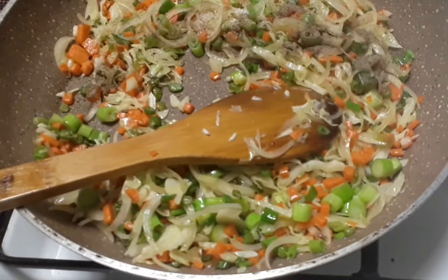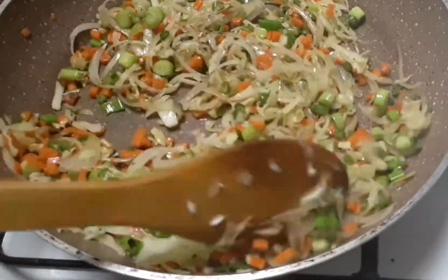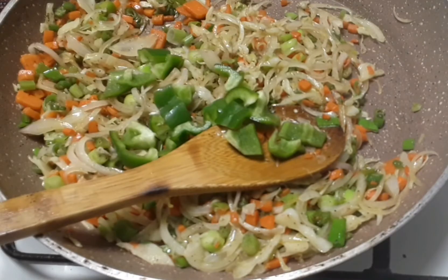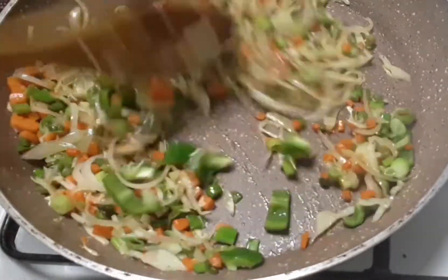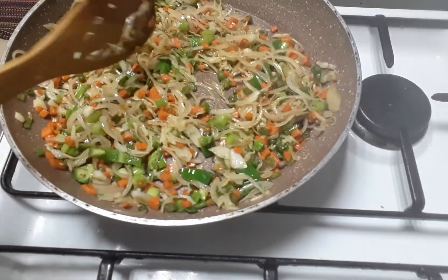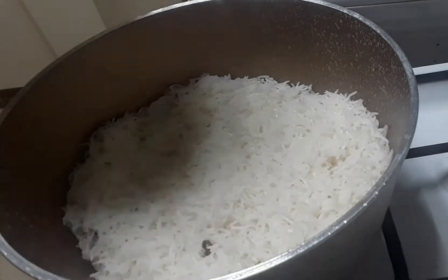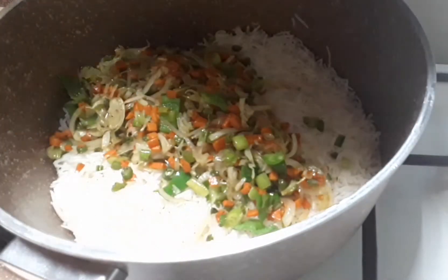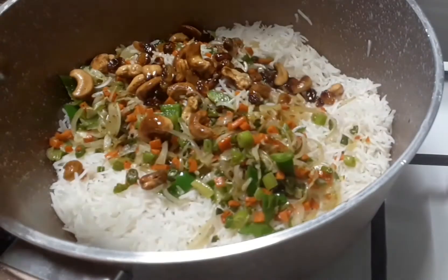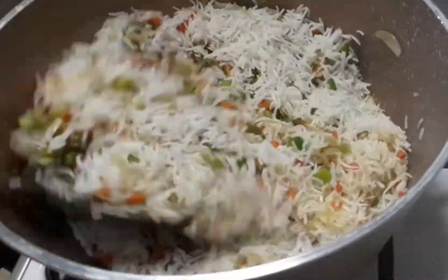Add 1 cup of tea and add 1 cup of tea. The rice is made in the pan and we will cook the rice. I will cook the cashew in the rice.